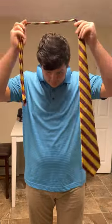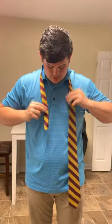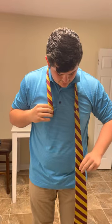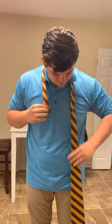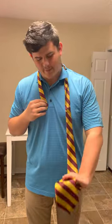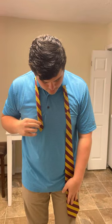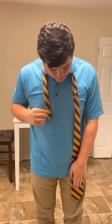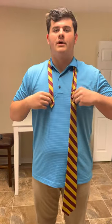Next you need to worry about the length. A good trick for that is taking the wide side and putting your hand straight down — you want about three inches from the tip of your finger to the bottom of the tie to get your length right.